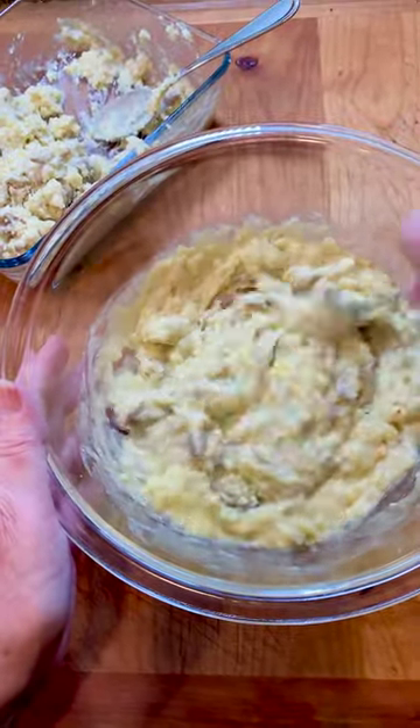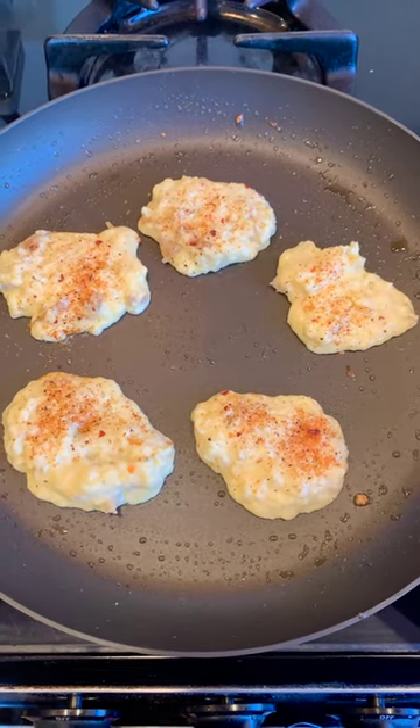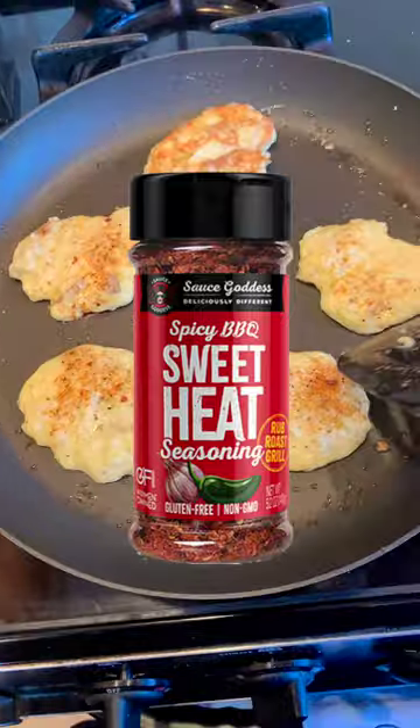All right, looks good. I spooned five cute little potato cakes into a pan with some sweet heat seasoning. We will flip them once they're nice and brown.